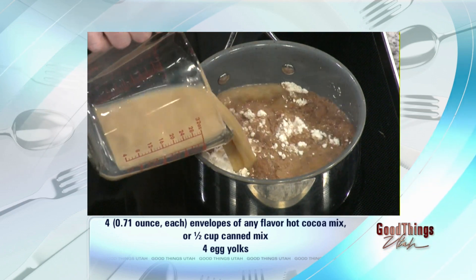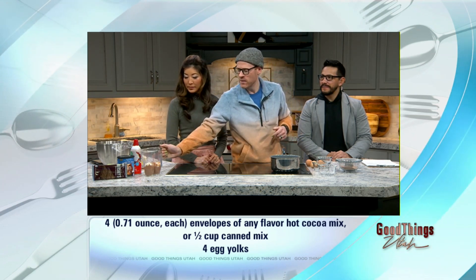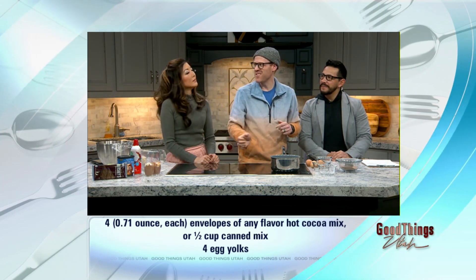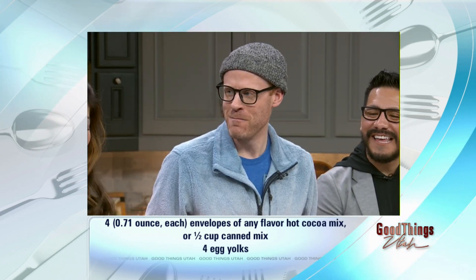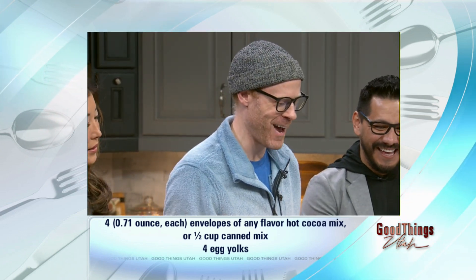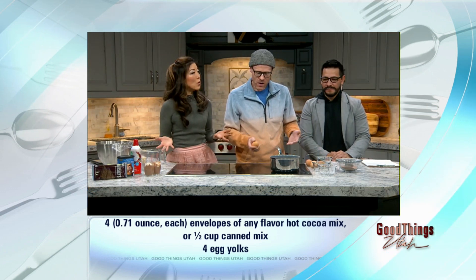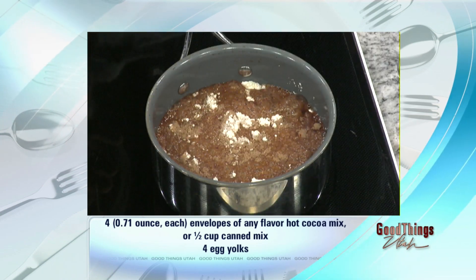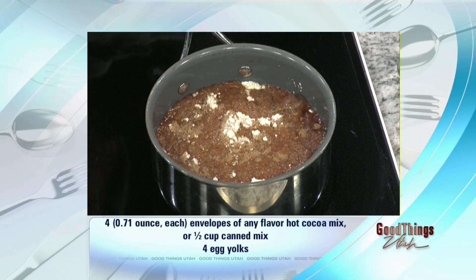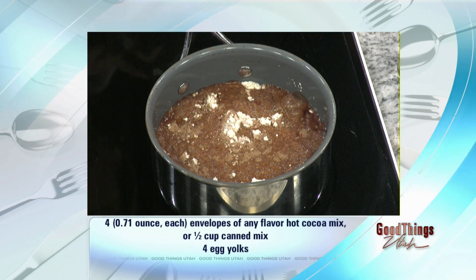I adapted a recipe I found online because I didn't want to make box pudding — and I had lots of hot cocoa mix in my pantry, so I figured I might as well use it. You can also vary it easily: if you have a big party you can double it. You're limited to the size of the pan, but it's straightforward — you're really just heating up the milk and the egg yolks.